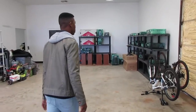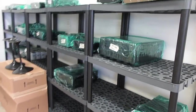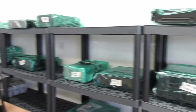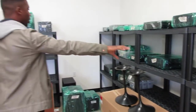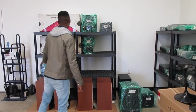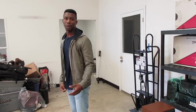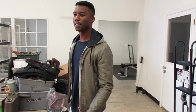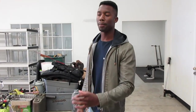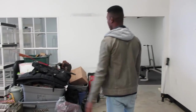Over here is the head unit section — so receivers, DVD players, combo players, all that good stuff will go over here. And then here's where the speakers will go — speakers, subwoofers, all that stuff over here. So I kind of got it broken down so I know where everything is, and it makes it a little bit easier. I put stickers on them with the model numbers so I don't have to actually look at the unit.